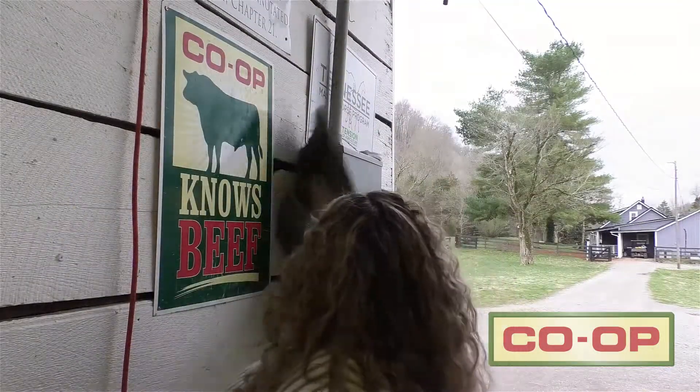Since cleaning the barn from top to bottom can be a little overwhelming, we've put together four simple tips to help you get organized and tidy this spring.